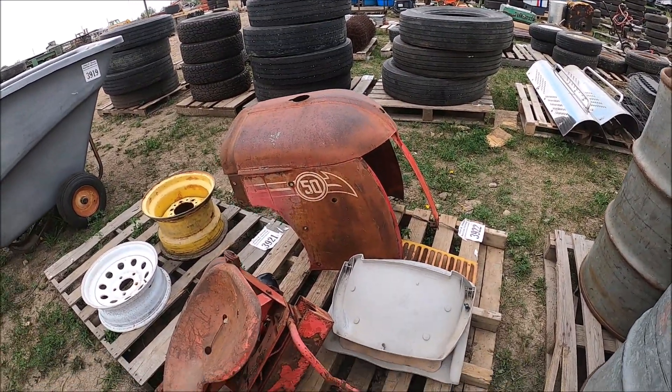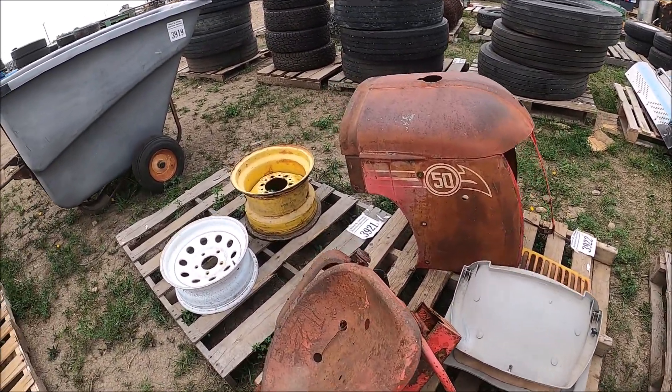A great nose piece for a Cockshot 50, and it looks like a really good one.